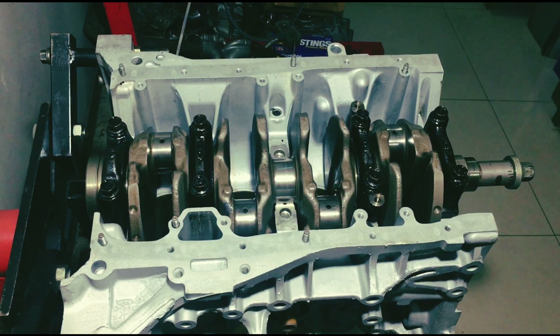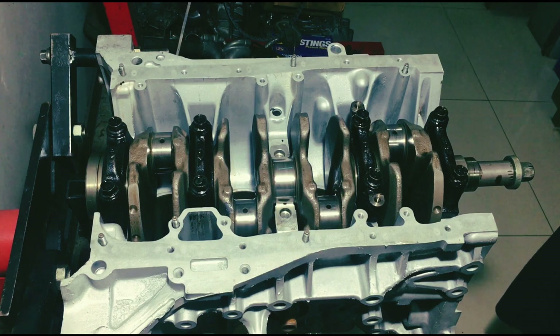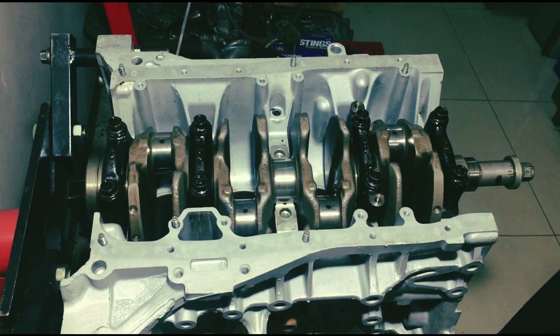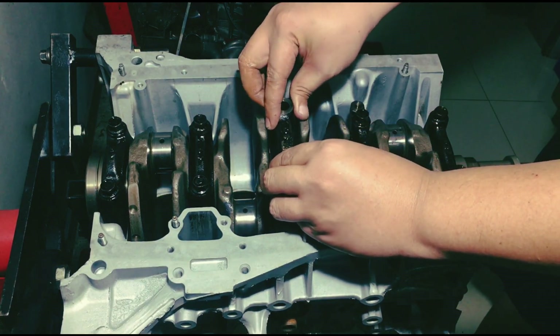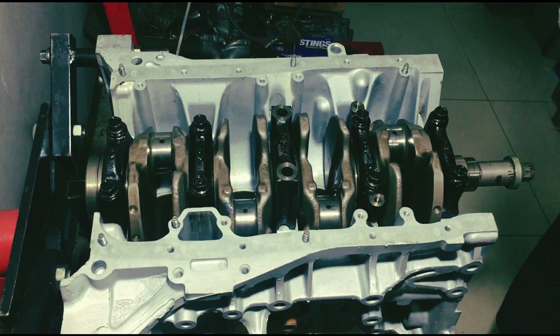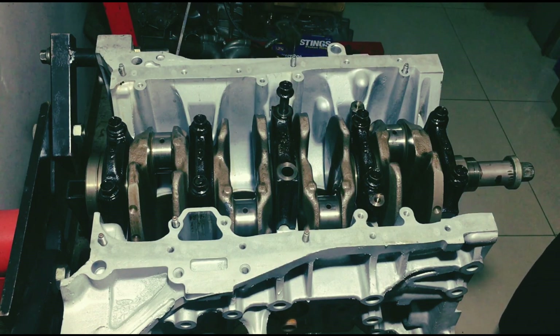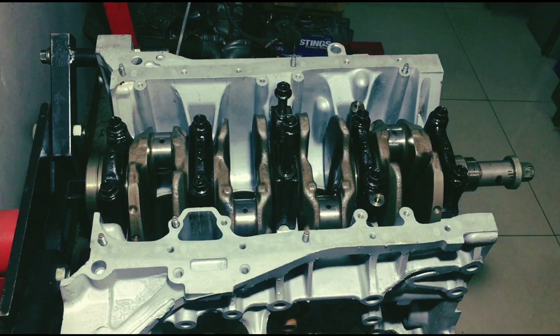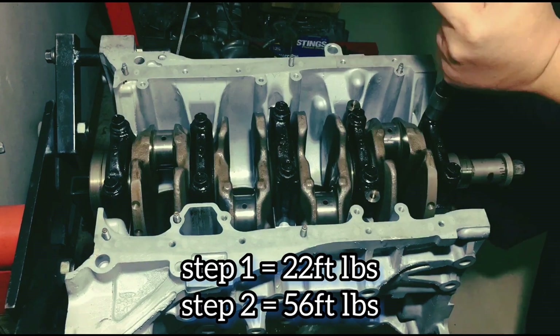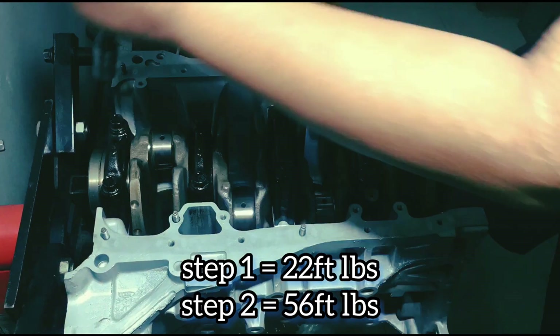Now we put the number three main cap. The mains are doweled, so you know when it fits it's going to be right exactly where it's supposed to be. Now onto the main bolts — soaking in oil and already clean. First step is 22 feet-pounds, and on the second step is 56 feet-pounds.